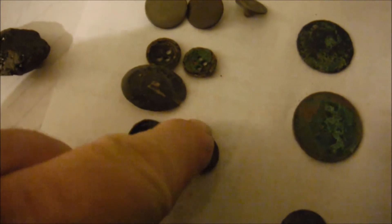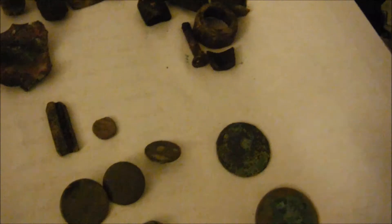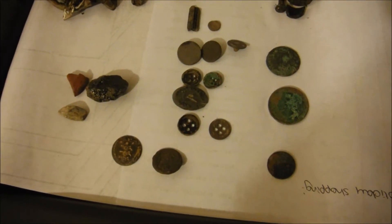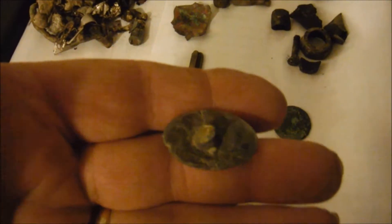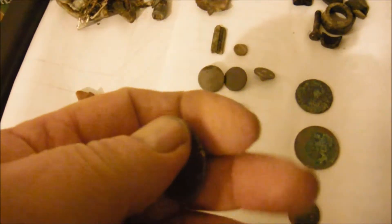There's my buttons - one, two, three, four, five, six, seven buttons. This unusual one - I don't know if it's a button or a stud but it's elliptical, and it's got a shaft on the back of it. So I think it's too heavy for a button - it's probably a stud off a horse harness or something like that.